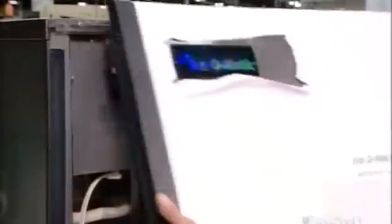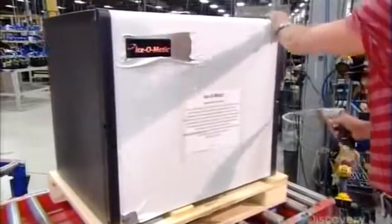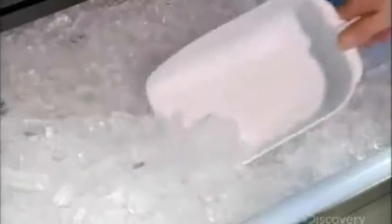Finally, they install the front panel on the unit. This job is done, and it's time for a little liquid refreshment — on ice, of course.